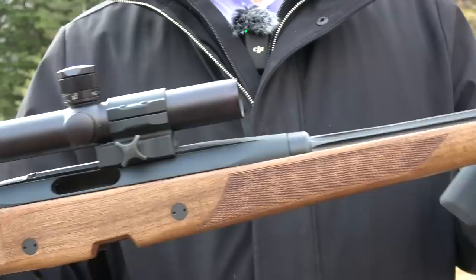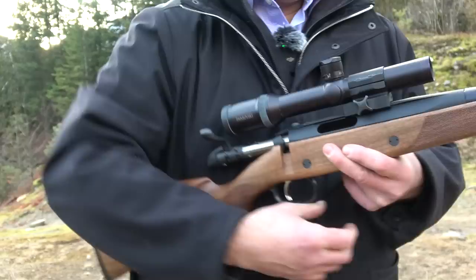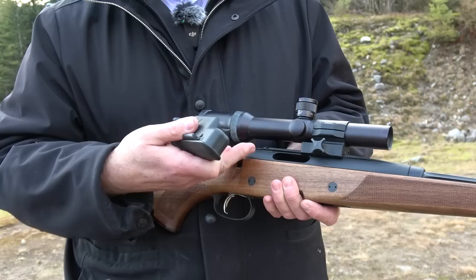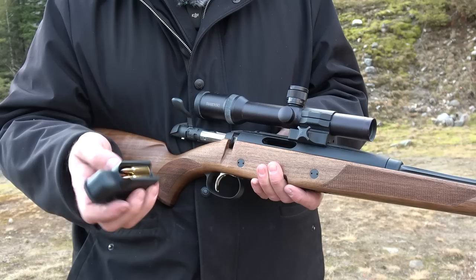This rifle is extremely accurate and almost unknown, but maybe in Europe our European viewers know all about it. It's very lightweight — I can't quite describe it — four, maybe four-something pounds, which tells me this is probably Dural or an aluminum alloy.